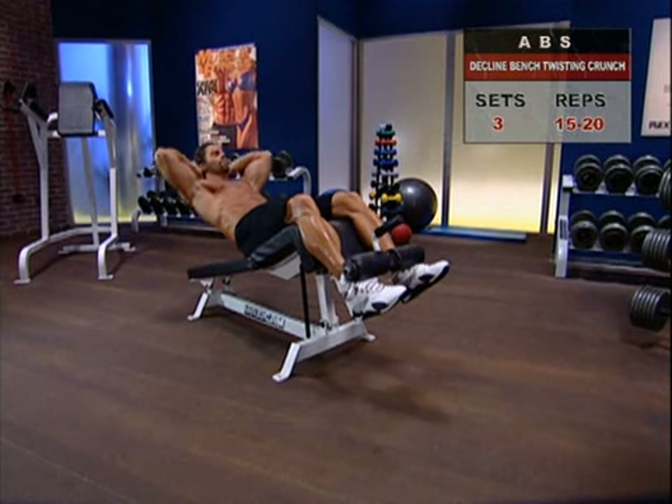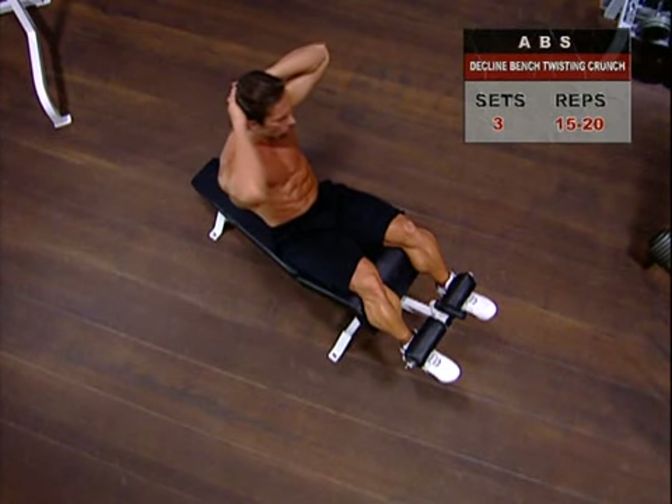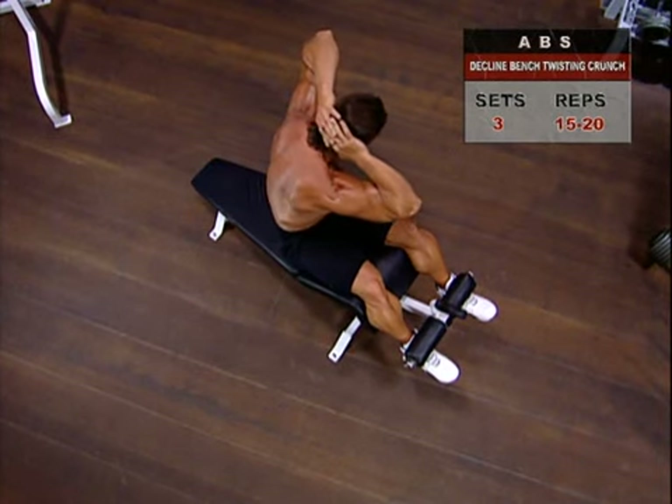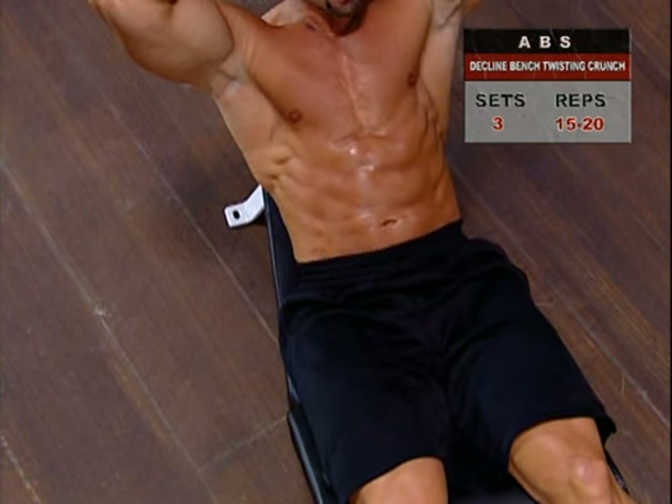Inhaling and holding your breath as you crunch, twist as you come up, bringing your elbow toward the opposite knee. Don't jerk, thrust, sway, or swing as you come up. Just nice and easy, nice and steady.